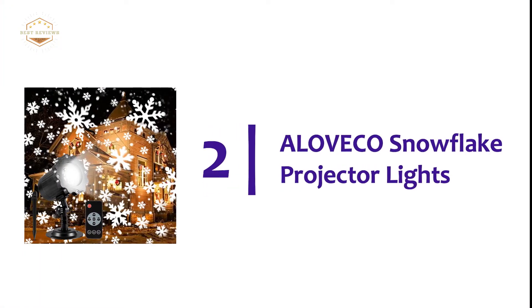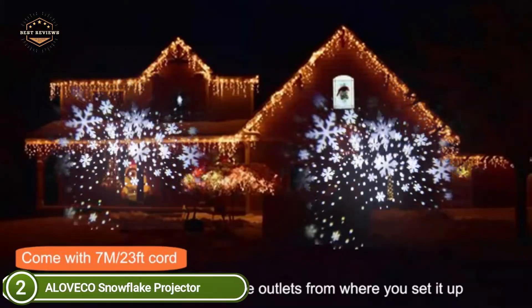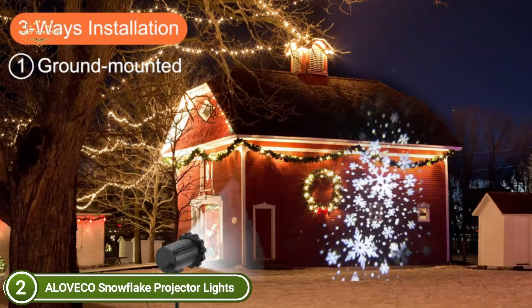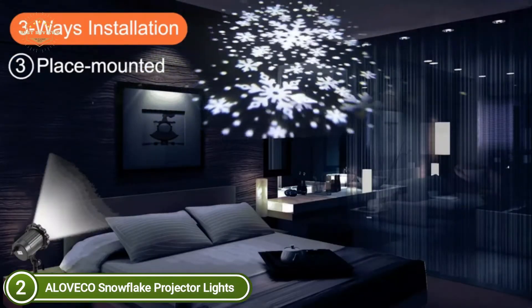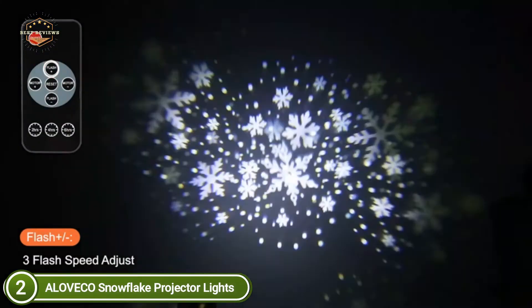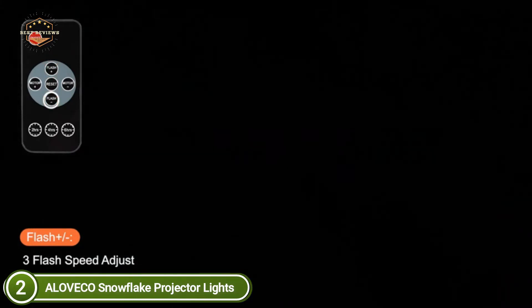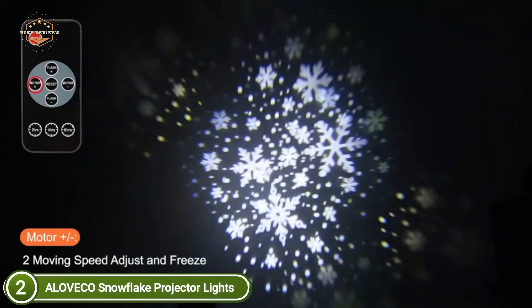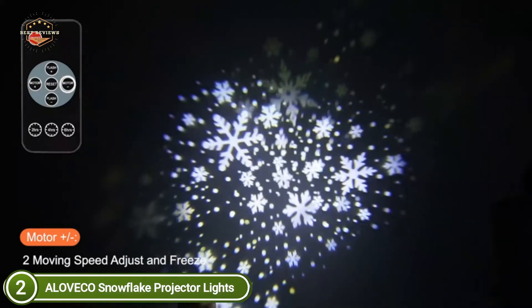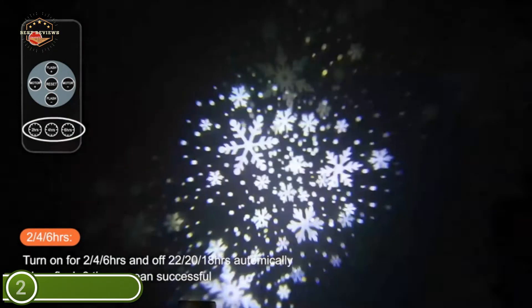Number 2 in our list: Alavico Snowflake Projector Lights. It comes with a stake and round base which lets you place it in the ground, on tables, or on walls. Beautiful snowflakes fall from the sky and bring the perfect ambience to your home. It features a 9W bright beam, much larger than typical snowflake lighting, making the snowflake effect appear more real. It comes with a wireless remote control for operation at a distance of 10 meters. The waterproof IP65 rating withstands extreme weather. The cord is 7m / 23 feet, long enough to connect to most outdoor home outlets.